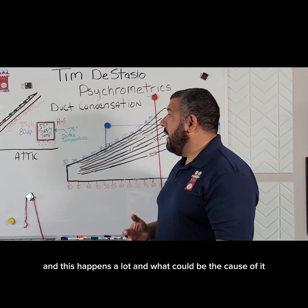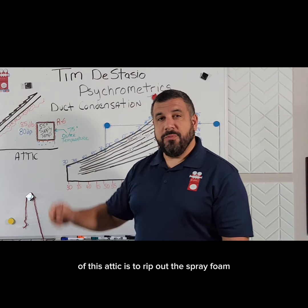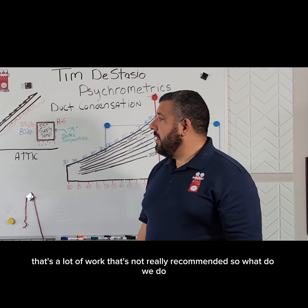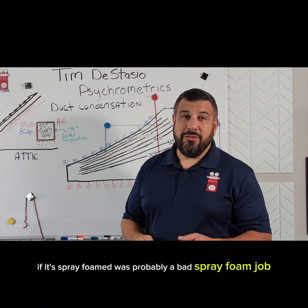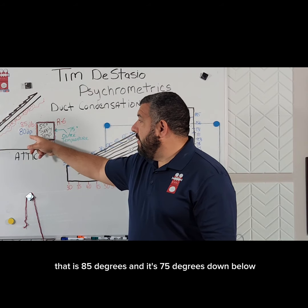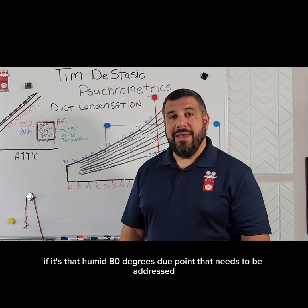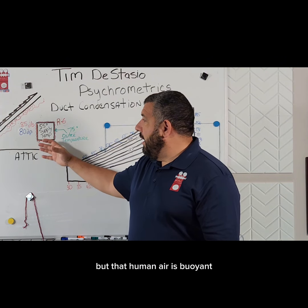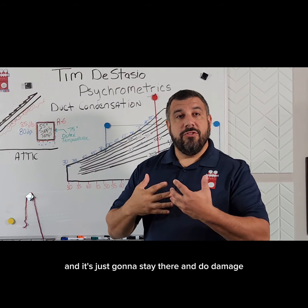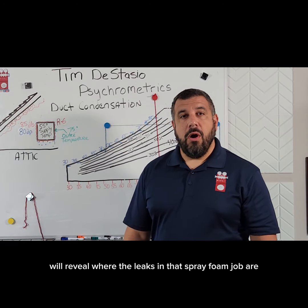This happens a lot. Now, can we raise the temperature of this ductwork? The only way to raise the temperature of this attic is to rip out the spray foam and turn it back into a vented attic — that's a lot of work and not really recommended. So we have to lower the dew point of this attic. Why is it so humid if it's spray foamed? It's probably a bad spray foam job. If you walk up on a situation with an attic at 85 degrees while it's 75 degrees below, there is missing spray foam somewhere. A blower door test with some theatrical smoke will reveal where the leaks are so they can be addressed.